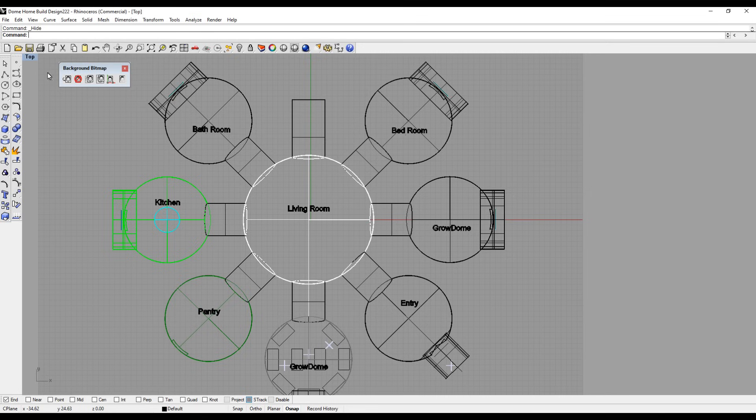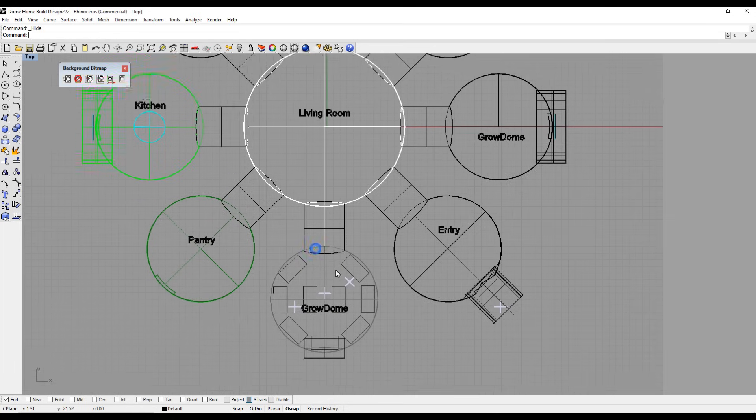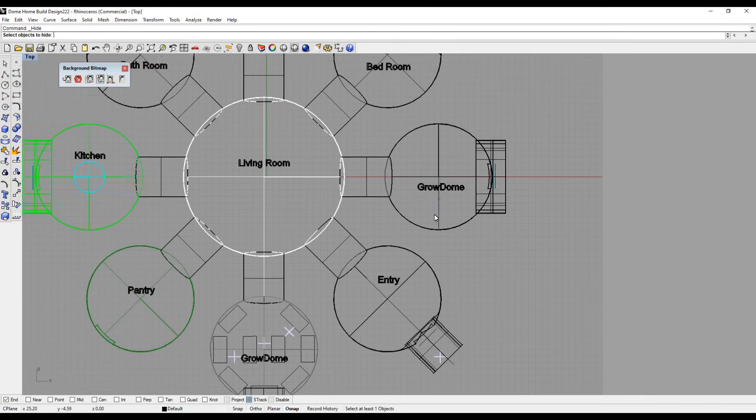This home design is approximately $30,000 to build for all of these domes — that's in materials, basically cement. The entryway here is how you get into the house, and it will function like a mud room with coat closets and things like that.